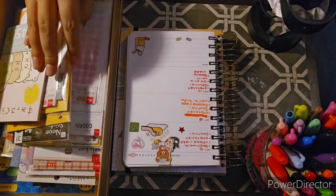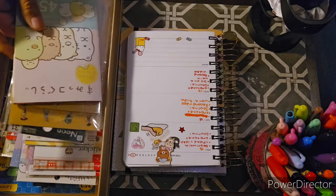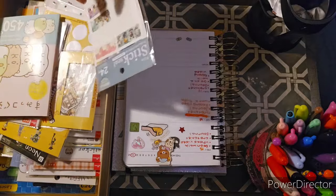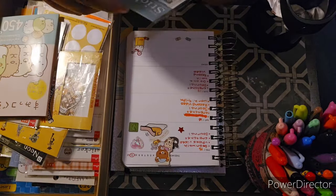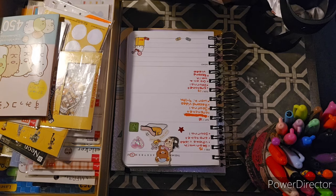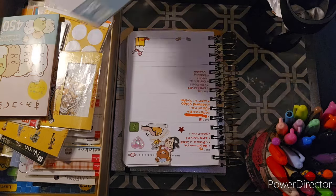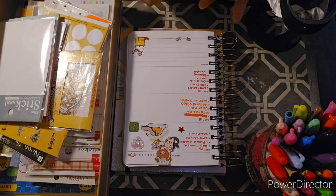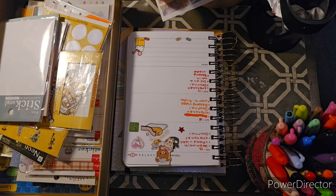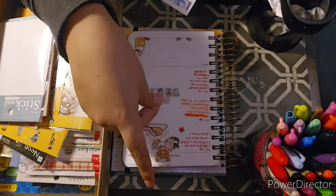I always like to pick out a starter sticker. I think I want to use these stickers — they're like little seal stickers. I got these a while back when I went to DragCon. They were on the TV floor during the first day, and I got a bunch of stickers from Daiso because there was a Daiso really close by in Los Angeles.